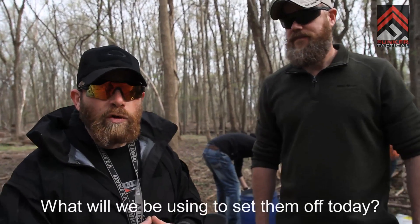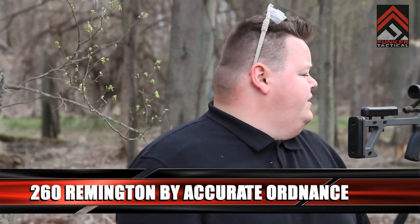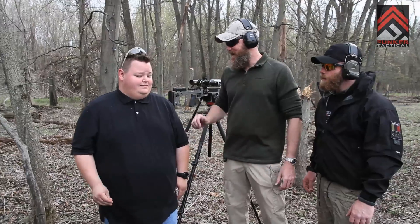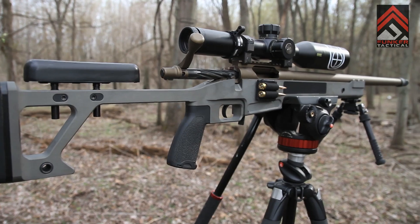Absolutely. What we're doing today is extreme, but in smaller quantities — half-pound, one-pound explosive charges — they're perfectly safe and a lot of fun. What will we be using to set them off today? It's a 260 Remington built by Accurate Ordnance out of Widener, Georgia. It's a Stoartac 30 action, Puber two-stage, and a rock-solid chassis. Great rifle, really accurate. It's going to make some noise in a minute. So let's get going — Adam's going to be our trigger man.